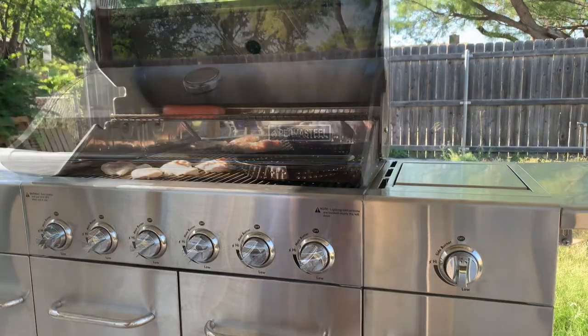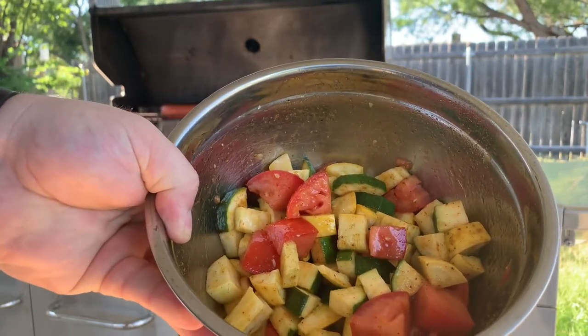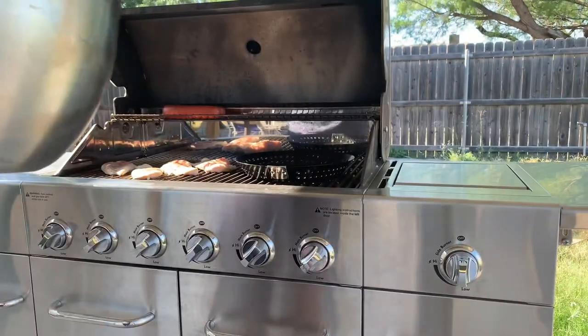All right YouTube, here's what I got: some yellow squash, some zucchini, and some Roma tomatoes, chopped up with a little olive oil and a little seasoned salt — they're going in.